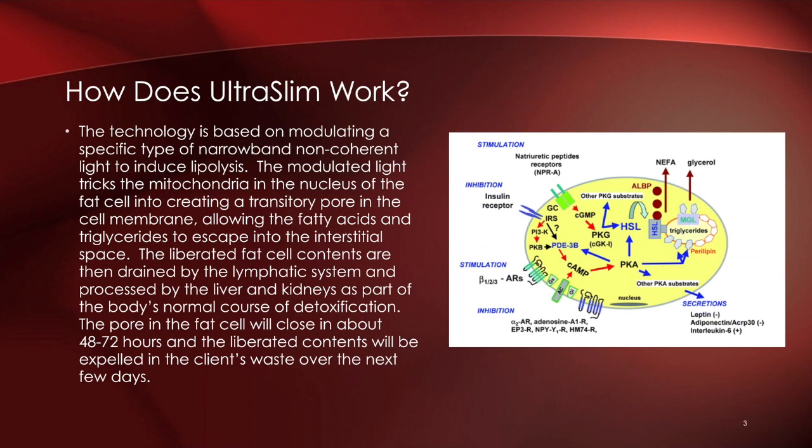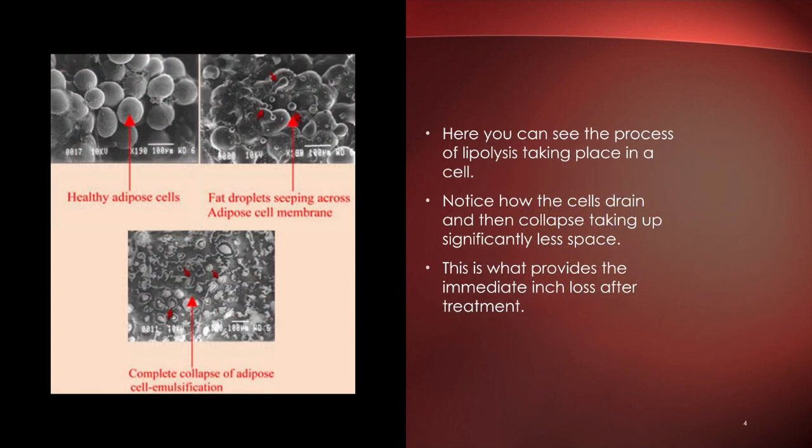Here are some images. In the top left you can see what a normal fat cell looks like with an accumulation of stored triglycerides. To the right you can see those droplets being released — that is the process of lipolysis. At the bottom you can see what a collapsed fat cell looks like. This is why this technology — and no other technology can make this claim — can show immediate inches lost after your 32-minute treatment session.